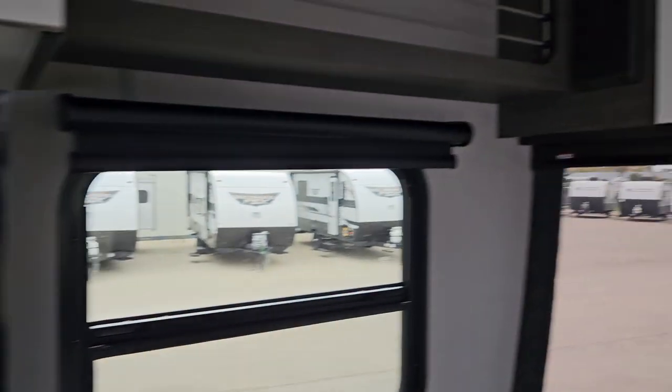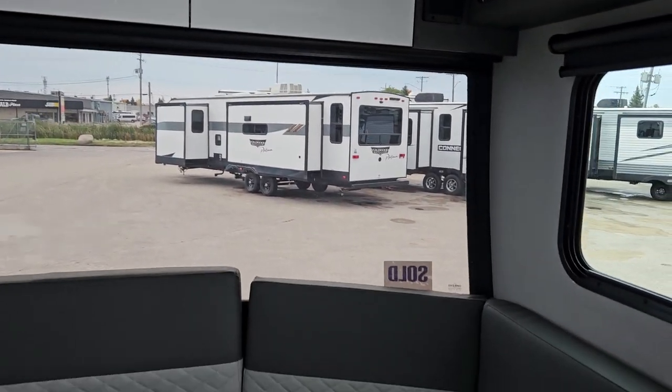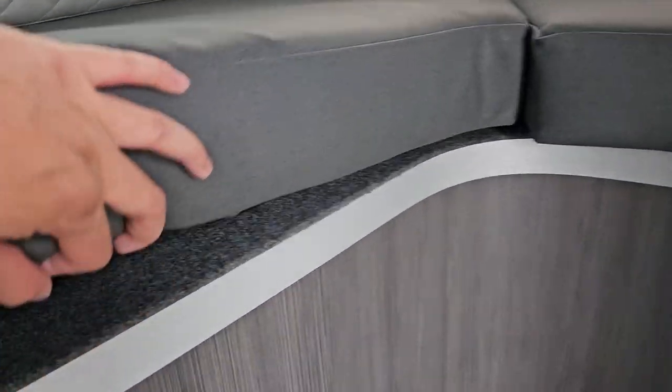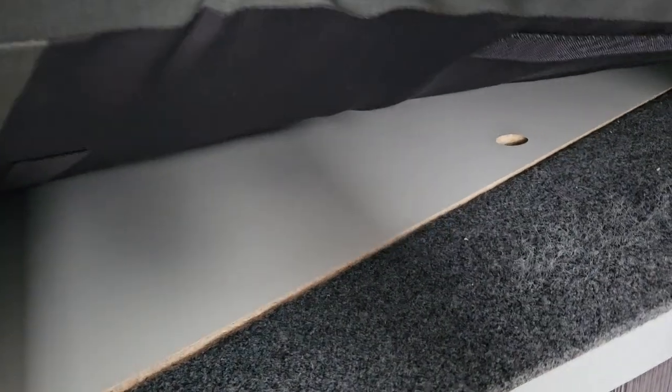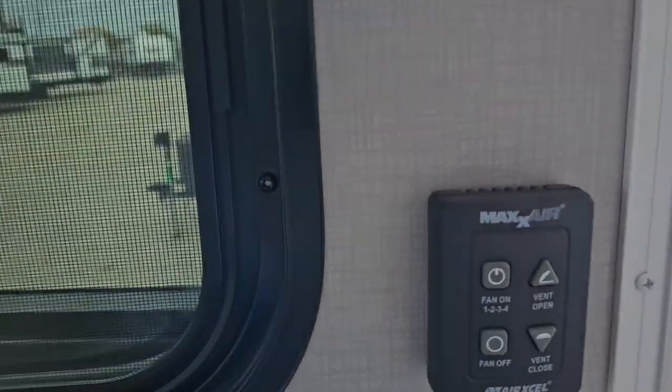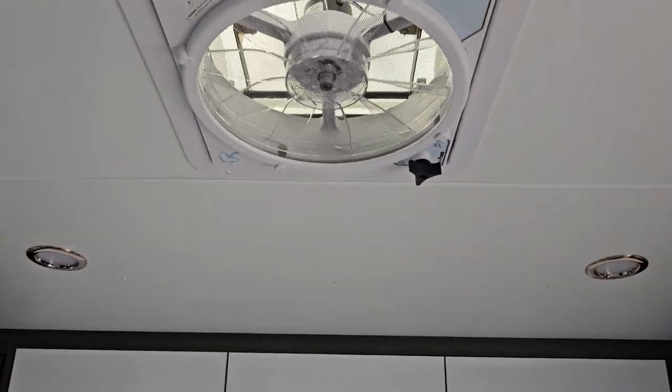Round to the front of the unit — you got more storage, another TV, and more storage on top. You also got access to the battery just underneath there — that panel just comes right off. You also have the controls for the front vent, which is controlled right up top.